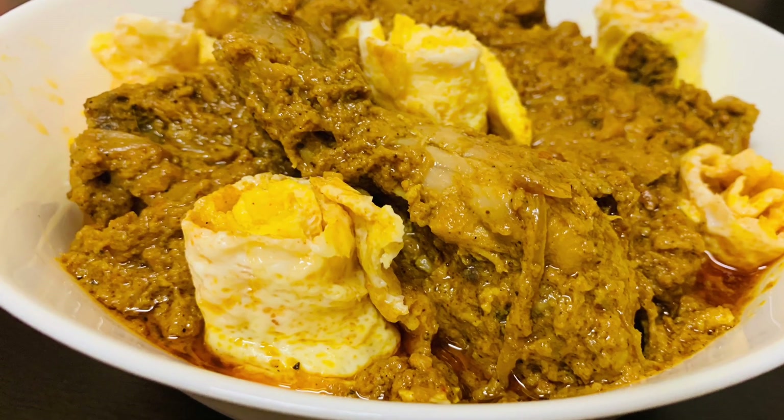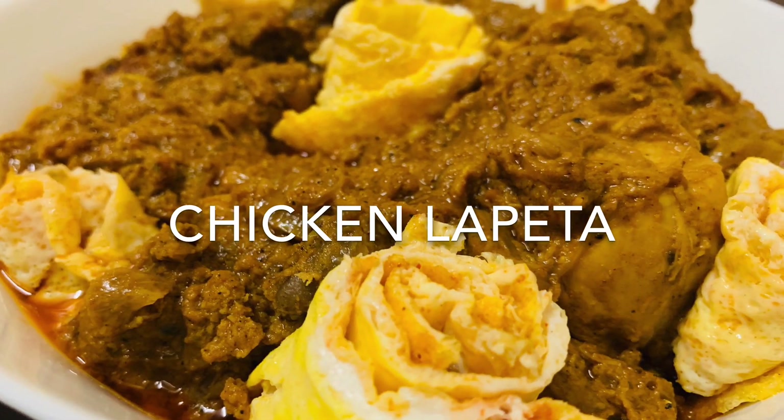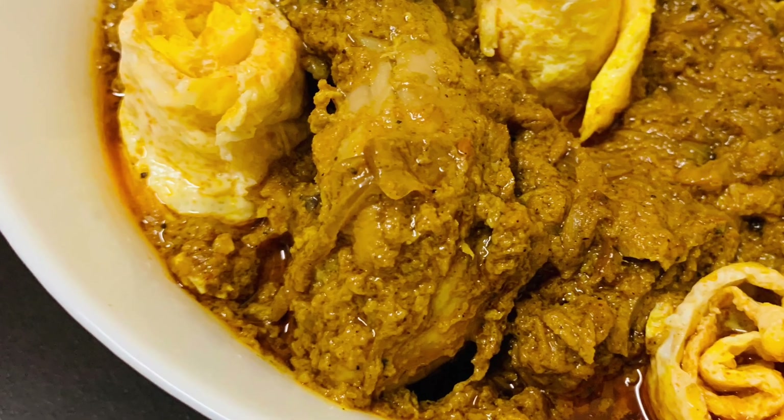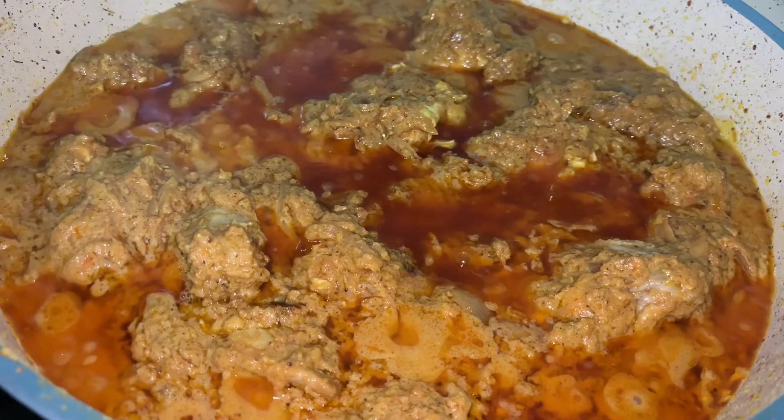Today we are preparing Chicken Lapeta. It is a really special dish and also a little bit complicated. Do watch carefully and you will love it.